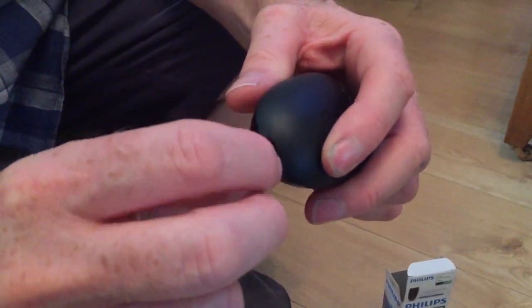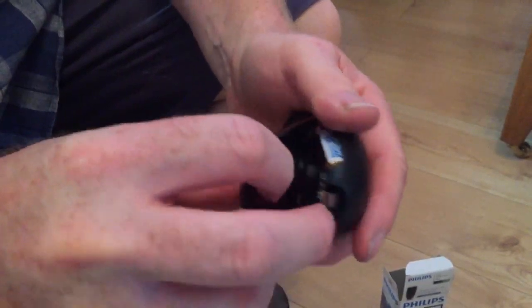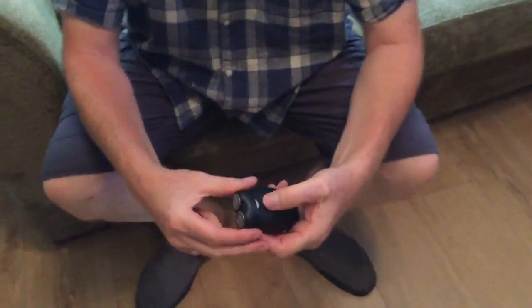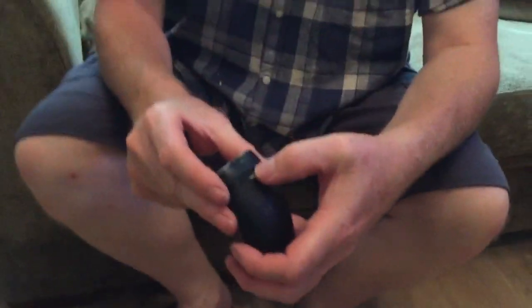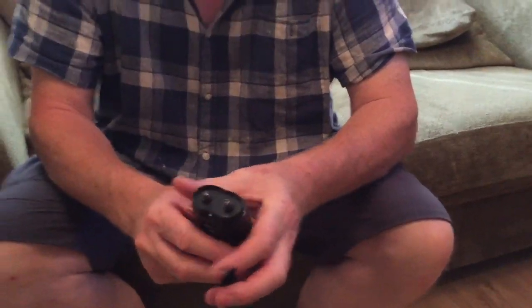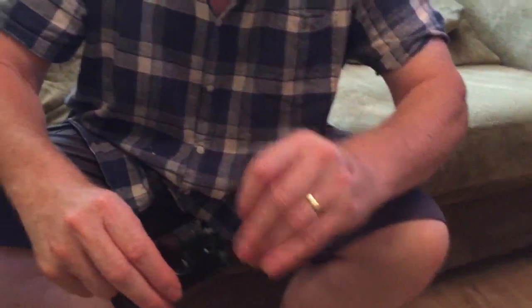To undo it there's a little half moon - you just go like that and it frees up. The battery is quite good. It comes with a little brush to sweep away bits. The head comes off - there's another little button there - so when you've used it, take the brush and you can sweep it clean.